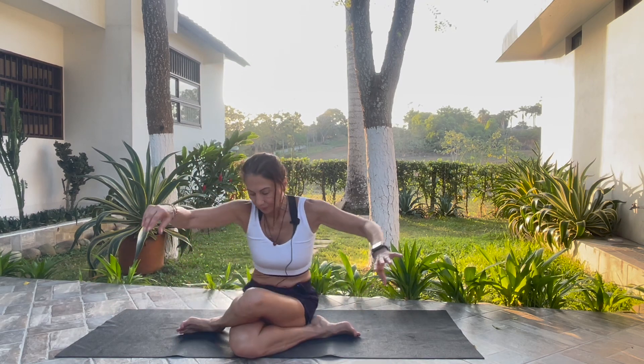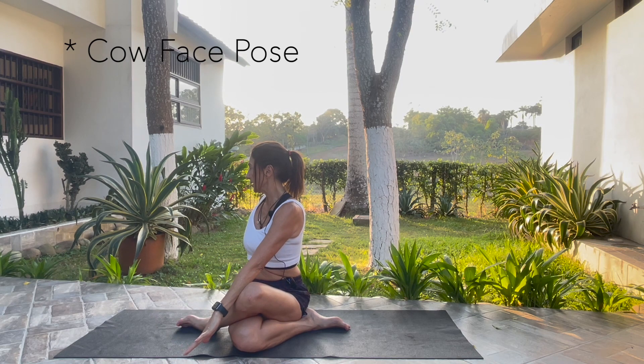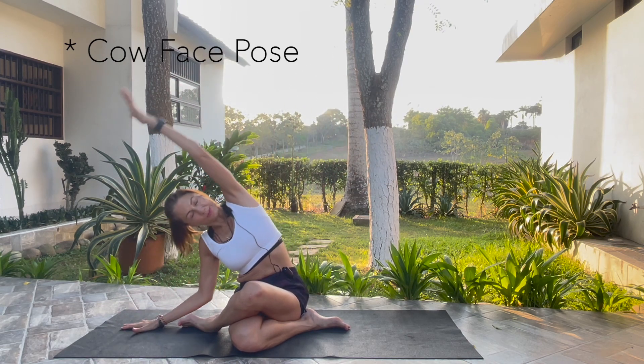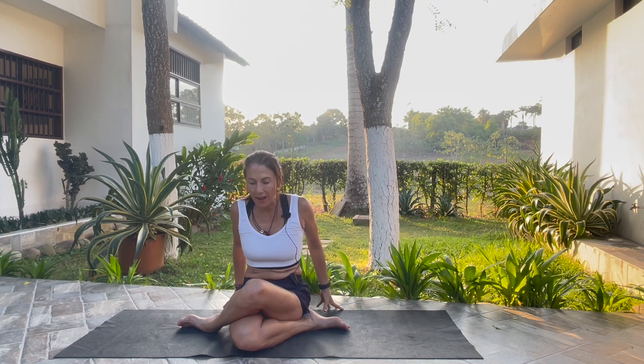Stay where you are — I just moved so you can see me. Any place where you are is fine. Inhale, bring your arms up. Exhale, twist to the right. Inhale, bring your arms up. Exhale, bend to the right. Inhale, bring your arms up. Exhale, fingertips back.